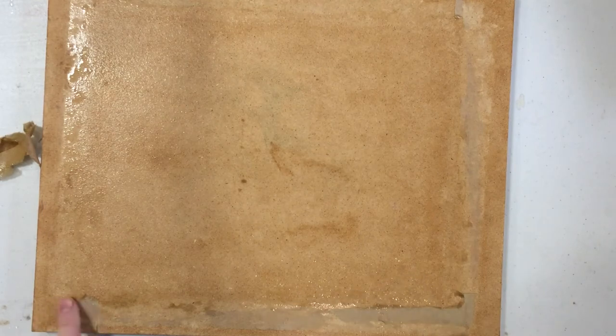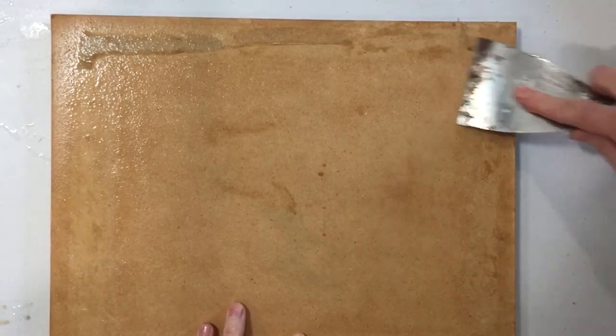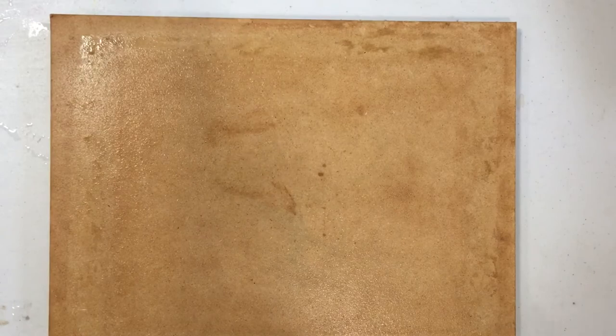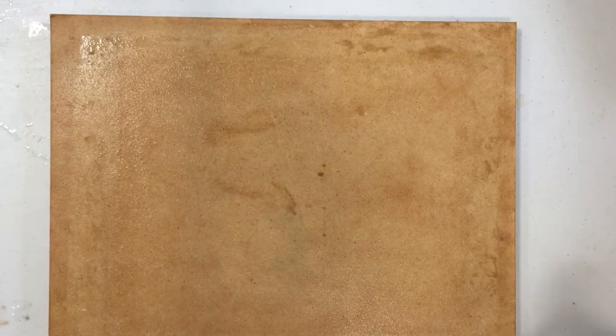To get the rest of it off I'll just need to soak it again. I've soaked it again and I'm going to use my scraper to pick up the rest. Now I'll take it to my laundry tub and wash off any remaining gummed residue and put it beside my sink to dry for a couple days.